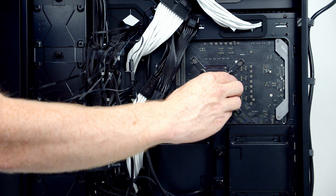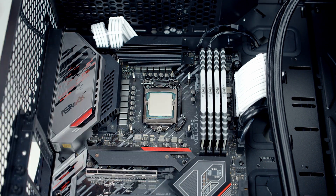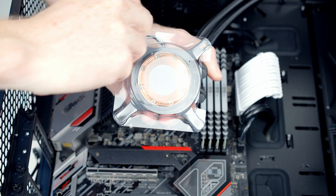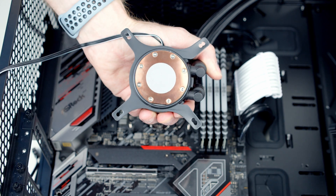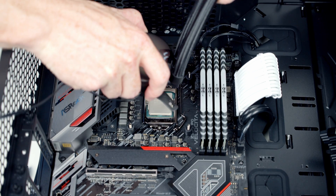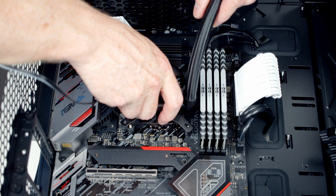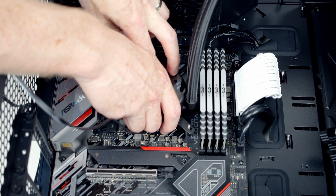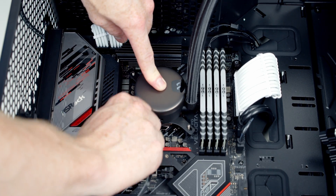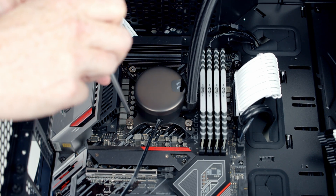We slide the bracket through the back of the motherboard, then put a spacer over each corner. Now we remove the plastic protection from the back of the cold plate — and it's good to see we've got thermal paste pre-applied. Then we lower the water block down onto the bracket. Once we're happy with the positioning, we put a thumbscrew on each corner and tighten things up with a screwdriver.